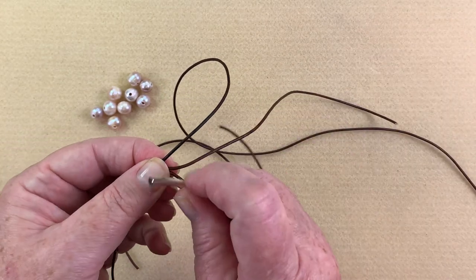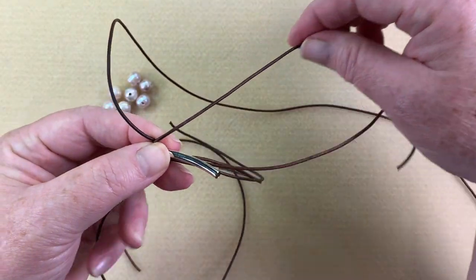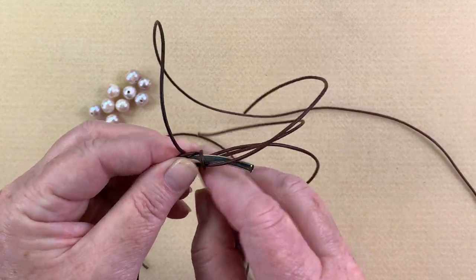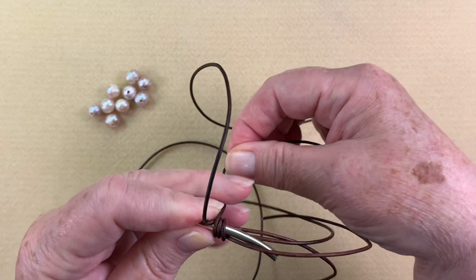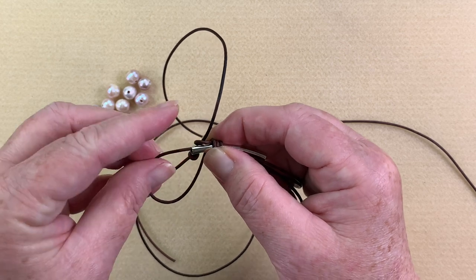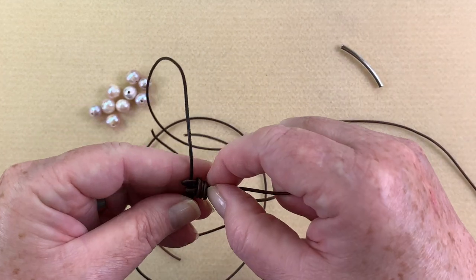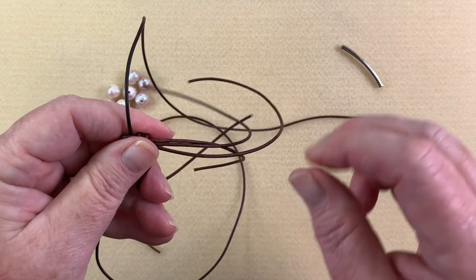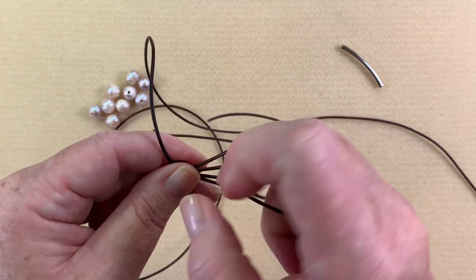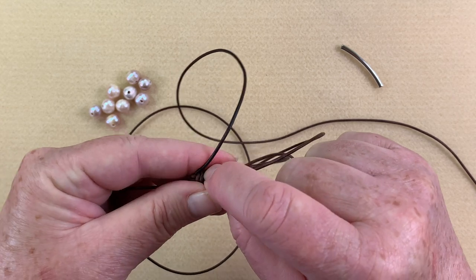I'm going to take the longer offset piece and use that to make my barrel knot wraps. I've got the top one and I'm going to go around once, twice, three times — always make sure you're tightly wrapping and that they're nice and neat. Then I go through the back side, pull the tube out, and tighten it up. You may have to isolate cords and pull them down a little at the same time.